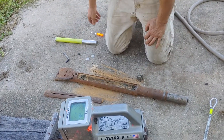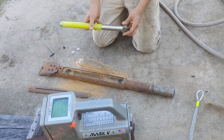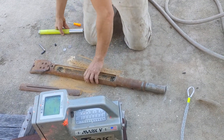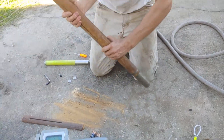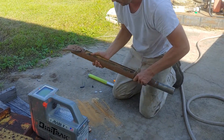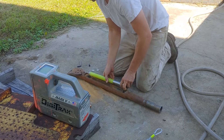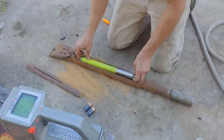Now I'm going to take this sonde — we know it's working, it's like brand new — and I'm going to load it into this drill head, which has a curve to it. By aligning the curve with the clock face, you can steer it very accurately.